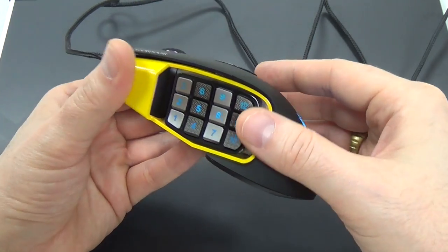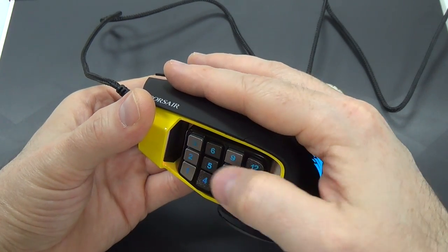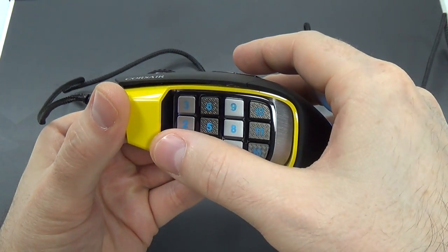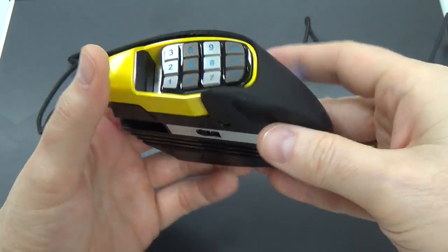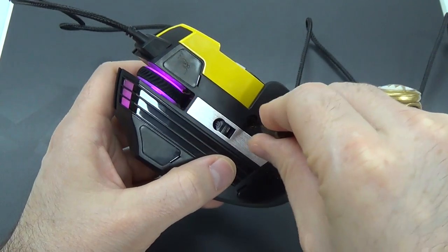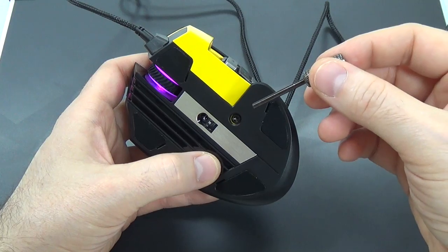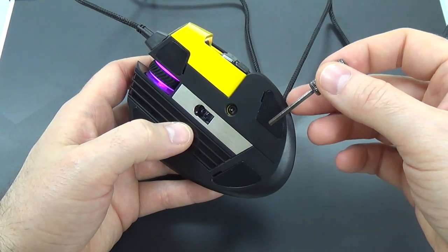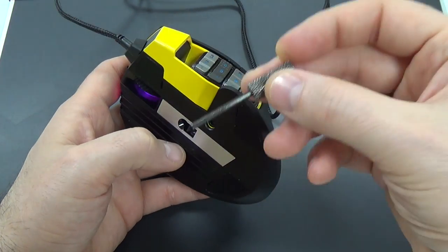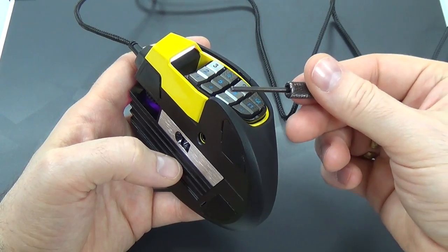It turns out that different people have different shapes of hands, so you just never know whether a position will be convenient for somebody or not. So Corsair has thoughtfully allowed us to slide the number pad back and forth. Once you have it in a position that you like, you can just tighten it. It comes with this tiny Allen screwdriver — you don't want to lose it. Unfortunately, there's no place to store it in the mouse, so just lock it into a good position and set it away somewhere safe.